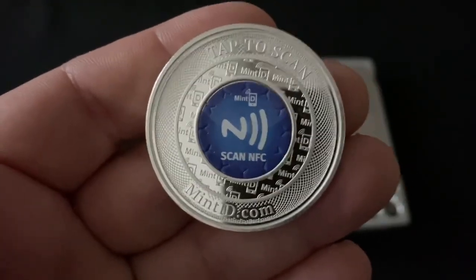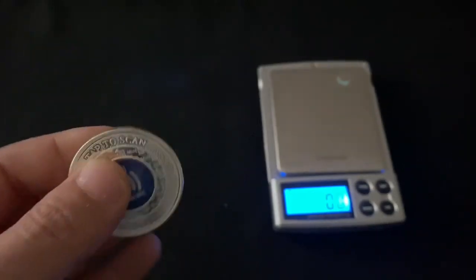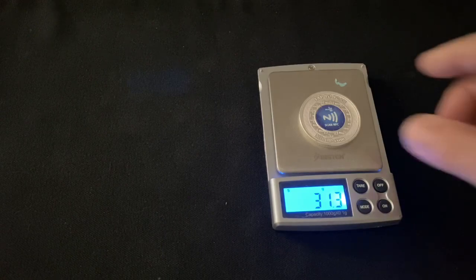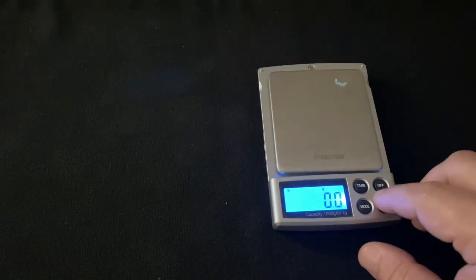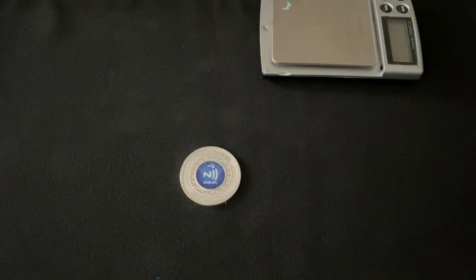I have a scale because I wanted to see if the microchip actually added any sort of weight to it, just out of curiosity. It looks like it might add just a tad — 31.1 grams is really what we want for a troy ounce of silver, so it might add just a little bit.